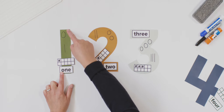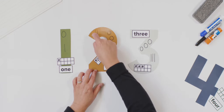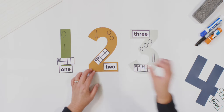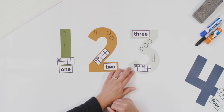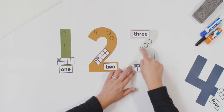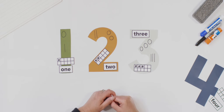Start with number one. Do you remember your poem? Starting point at the top. One is fun, straight line down, and you are done. Number two: around and back on the railroad track. Two, two. And number three: around the tree, around the tree, that's the way to make a three. Good job.